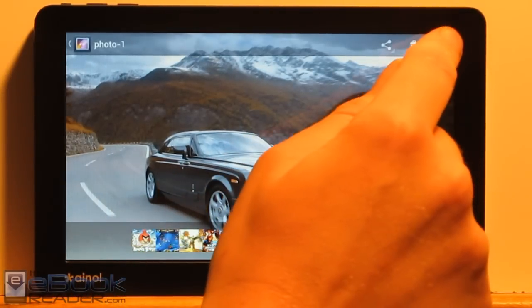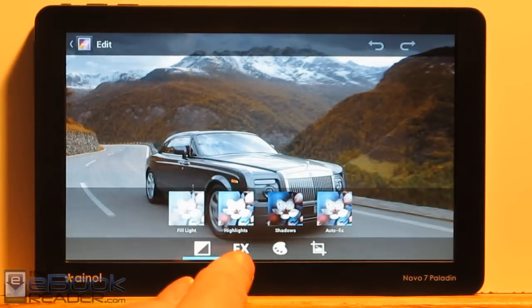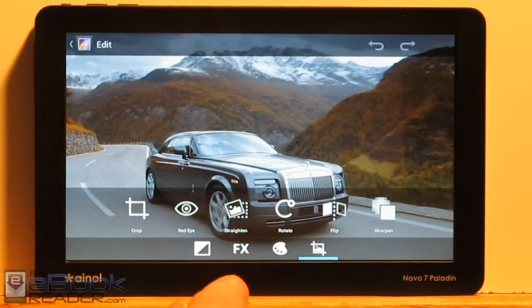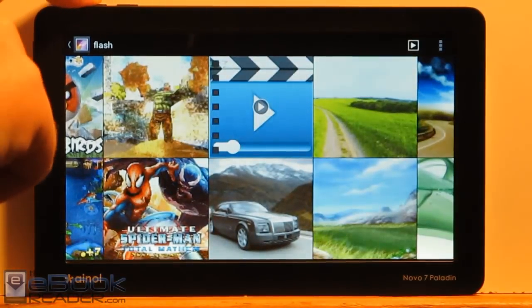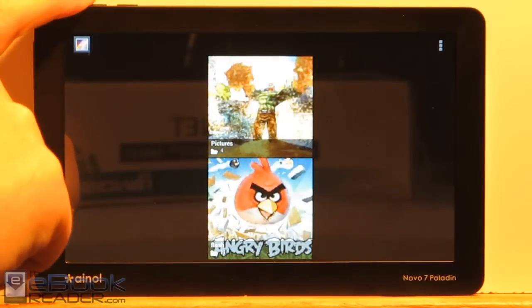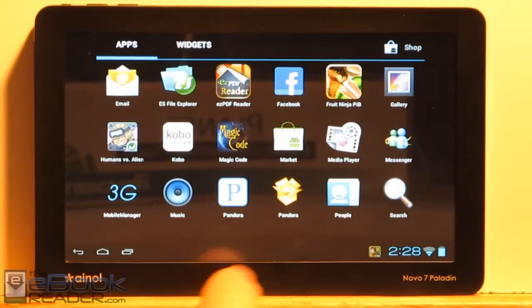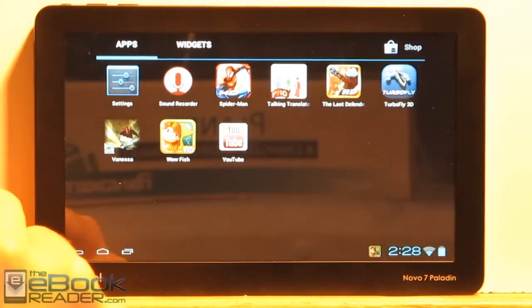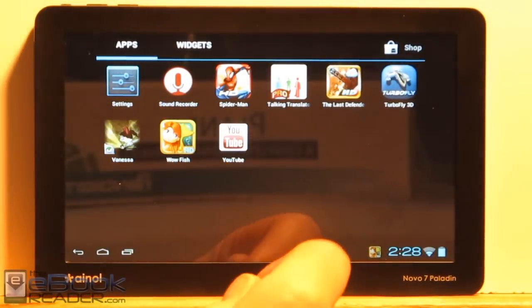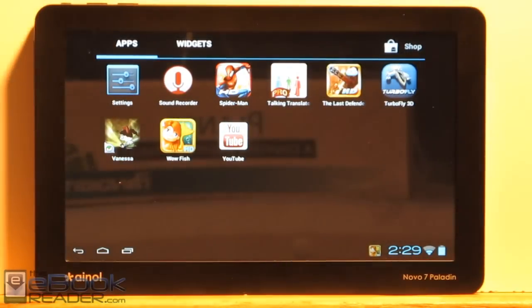With the new ICS, you can actually edit pictures too — there are some different options for editing. Some of the other pre-installed apps: media player, music, Pandora works. There are also Spider-Man and Life Defenders — it's an okay game, kind of with a Chinese interface but it works. YouTube videos also work on this device.